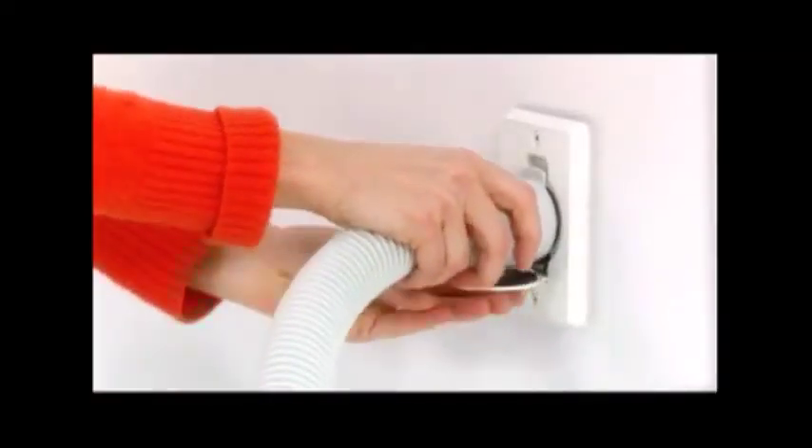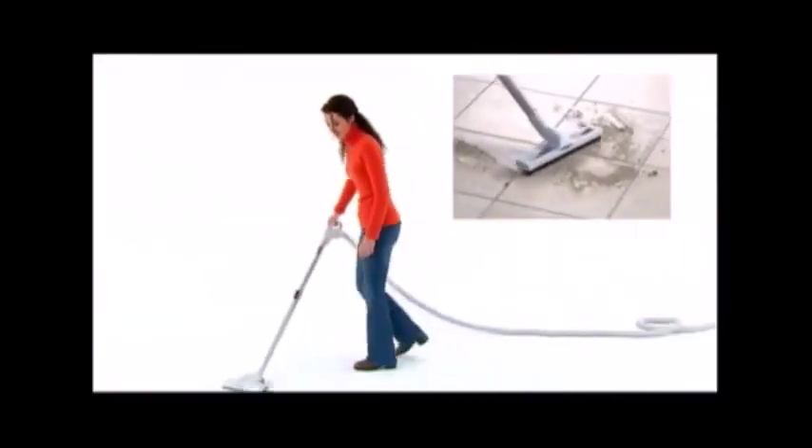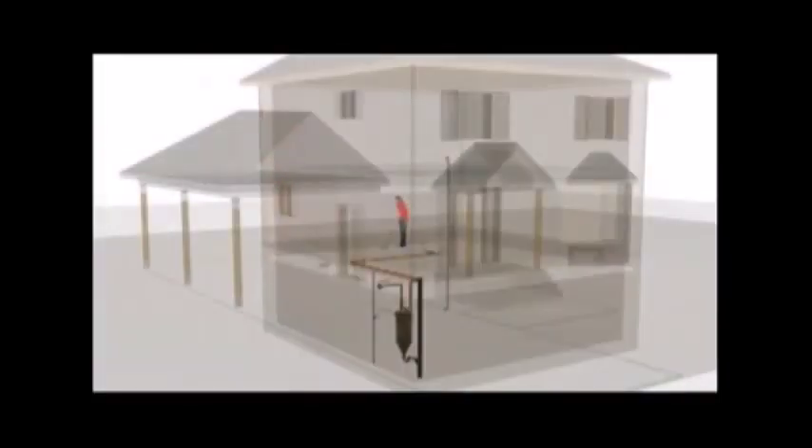Just plug the flexible hose in one of your wall outlets and you're ready to go. With DrainVac, you can choose a system that vacuums solids only or one that vacuums both solids and liquids. The principle is simple yet effective.